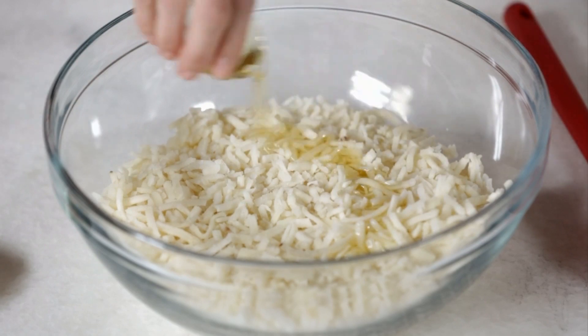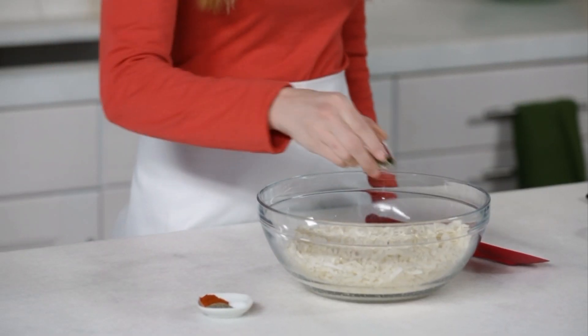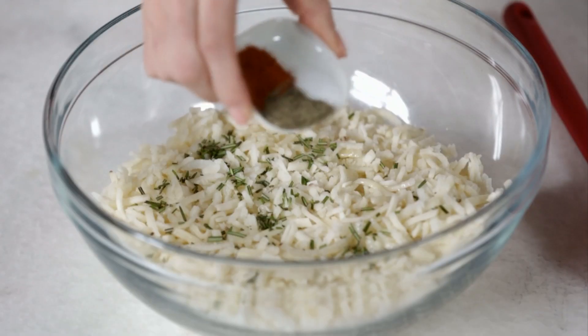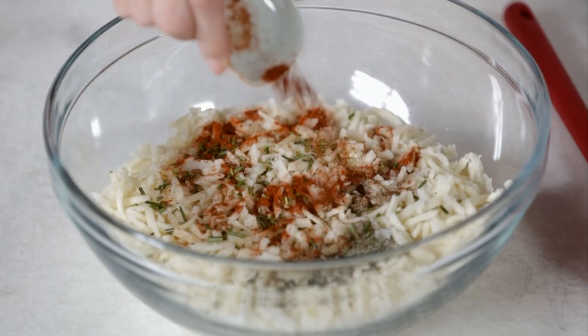Then stir in three tablespoons olive oil, one teaspoon chopped fresh rosemary, half a teaspoon paprika, half a teaspoon pepper, and a quarter teaspoon salt.